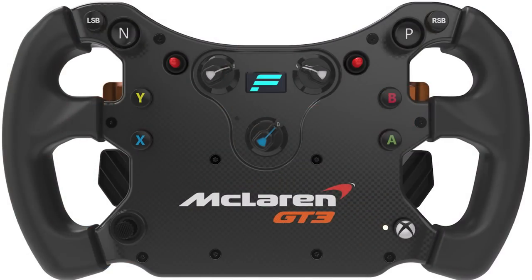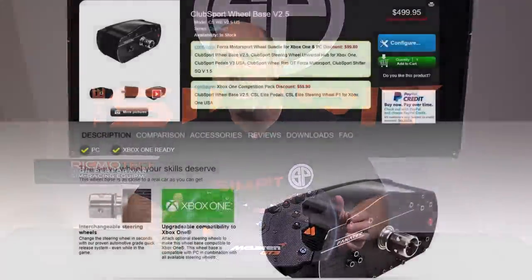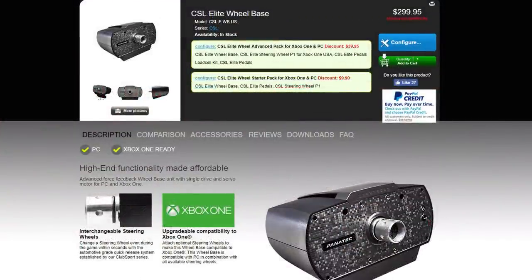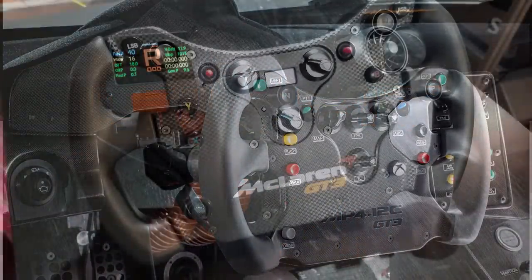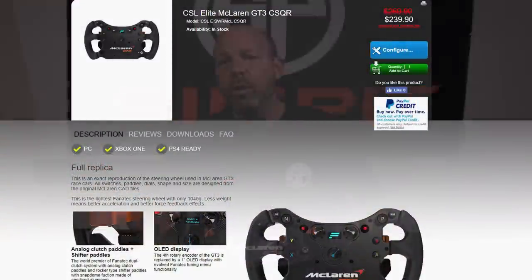This is The Sim Pit, I'm your host Sean Cole, but the real star of today's show is the McLaren GT3 rim by Fanatec. Fanatec makes a variety of different wheel rims, and like all of them, the McLaren GT3 rim is intended to work with the ClubSport wheelbase as well as the CSL Elite wheelbase. The McLaren GT3 rim goes for $240, making it one of the least expensive wheel rims from Fanatec.